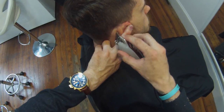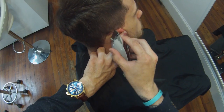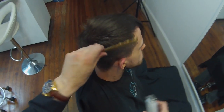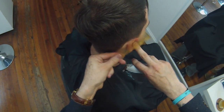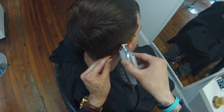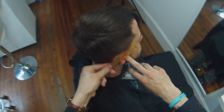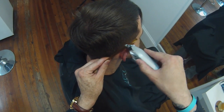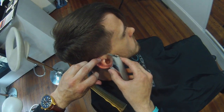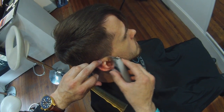Now we can go behind the ear, just bending his ear down. Using that T-trimmer behind the ear, just working that line in. You don't want to just pass it through once — you can see I'm working back and forth. Now I'm going to go a little bit tighter in there with the trimmer using a different comb, because with the first comb the hair is too long. So now I want to go in with a tighter comb there.